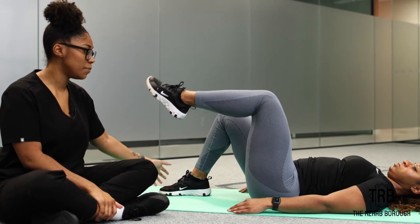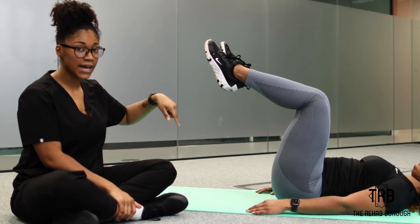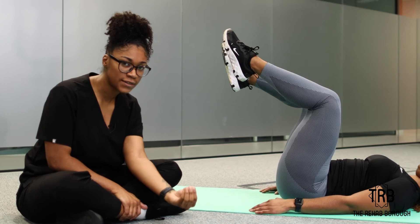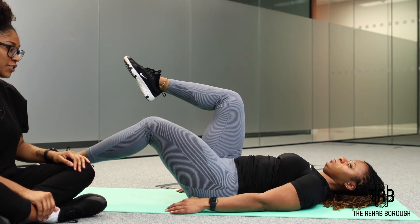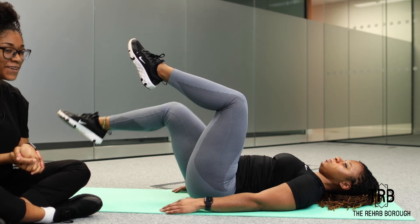This time around we're going to raise both legs and alternate tap. Keeping your spine neutral, that belly button right down into the mat, you're going to alternate legs here. You still want to do ten on each side — let me know how you do!